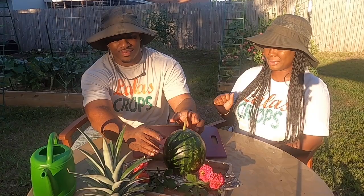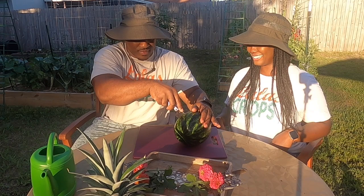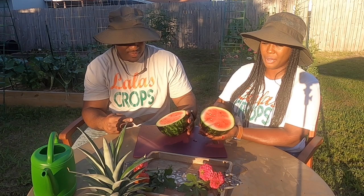I'm going to give my husband the honors of cutting the watermelon because I'm not great at cutting thick things like cabbage. Oh my goodness — I see some red! Look at this watermelon!